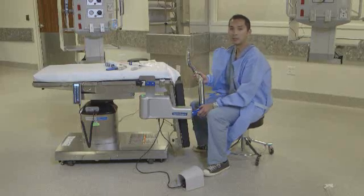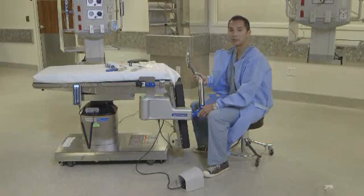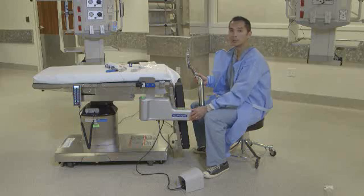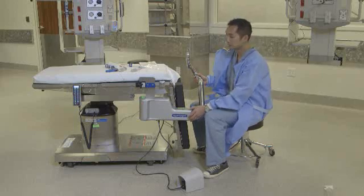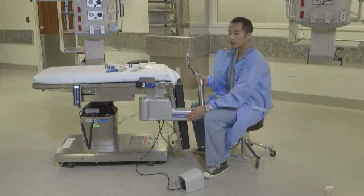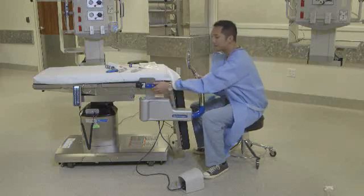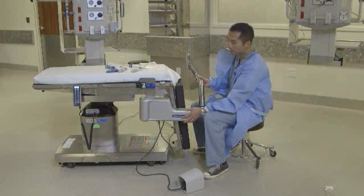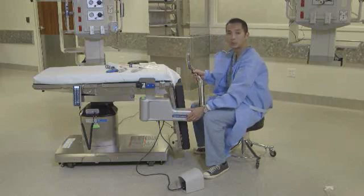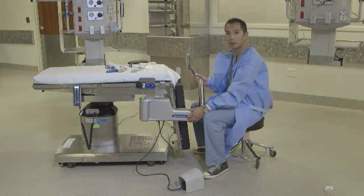Hi there. My name is Arne Advincula and I'm the Vice Chair and Chief of Gynecology at Columbia University Medical Center. Today I'm here to talk to you about the new Ally Uterine Positioning System, otherwise known as the Ally UPS. Some of you may have been historically familiar with the original uterine positioning system, but with some ingenuity and modifications, we now have a much more advanced system tailored to work with laparoscopic as well as robotic cases.